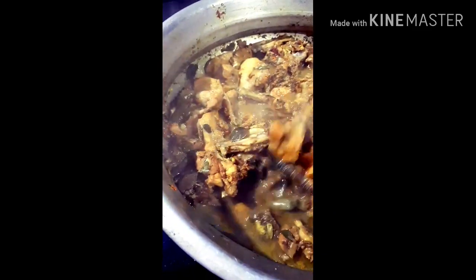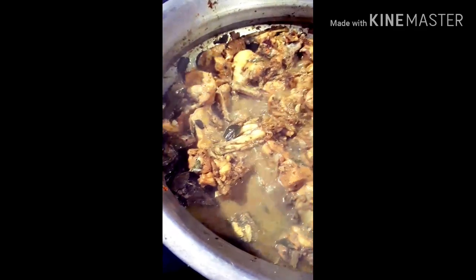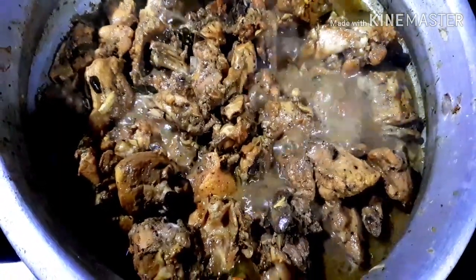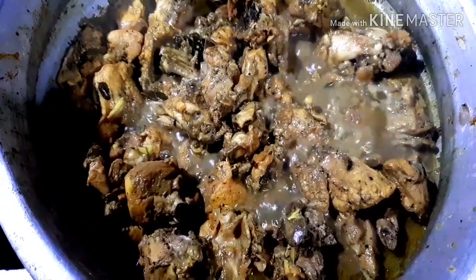At the end, we will pour the corn to make it. We will pour the corn into the pot.